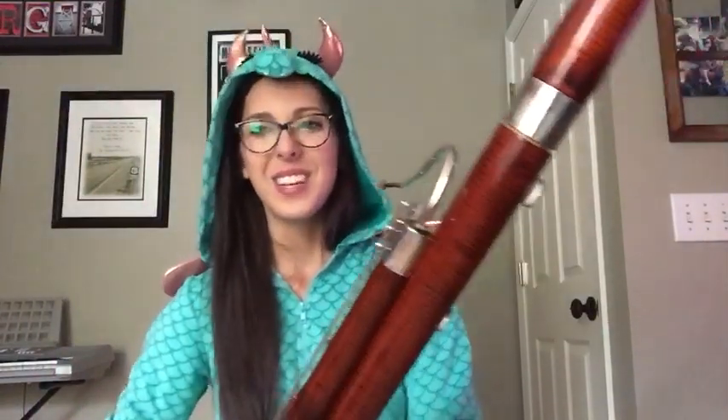So how to make the bassoon sound creepier is by doing half-note trills — I'll show you what that is in a second — and by getting really loud and then really soft again. So here's what that would sound like.